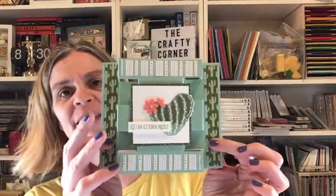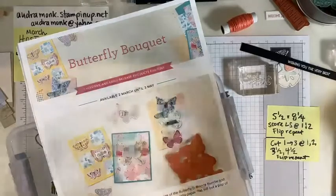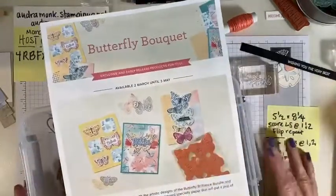We're just gonna jump in because I want to go over what's going on right now — current class offerings — and then we're gonna do this tutorial on this super cute little stand-up tower card. I'm trying to share on these Monday nights fun folds or boxes or something interesting. If you're a demonstrator, this part could give you ideas for your business too.